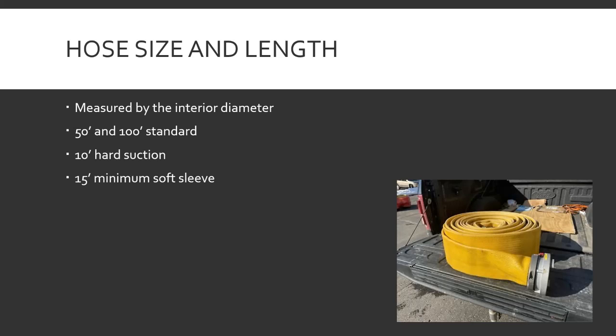50 feet and 100 feet are your pretty standard factory lengths. For LDH, 100 feet is common; you don't see a lot of 50-foot LDH. For regular attack hose, 50 feet is common; you can get 100-foot attack hose but it's preference. Hard suction is typically 10 feet — longer and you run out of places to put it since you can't fold or roll it.